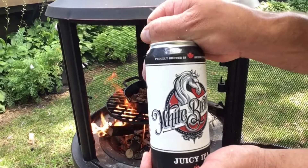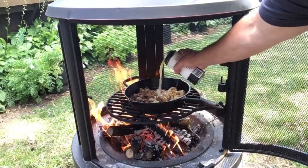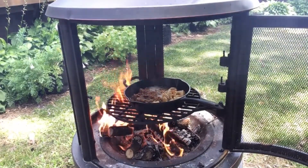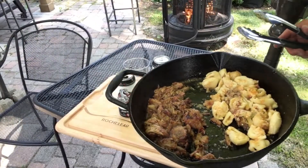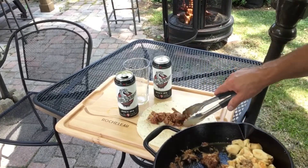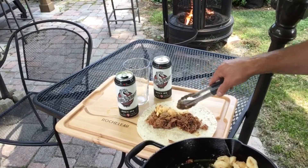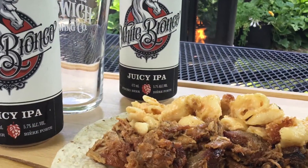First taste right in the pan — there we are. Let's put this in a wrap. This is gonna be good.